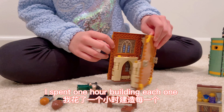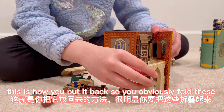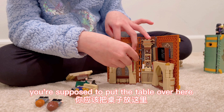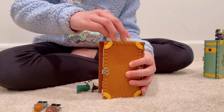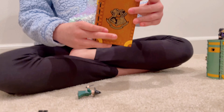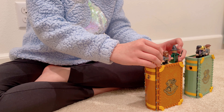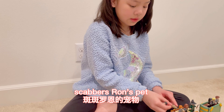I spent one hour building each one, so about three hours. This is how you put it back — you fold these, and for the table, I like to put the chairs on top. You're supposed to put the table over here, then stick this one on top. And that's how you close the Gryffindor one. On the spine there's a cup. The Gryffindor one also came with a rat — Scabbers, Ron's pet.